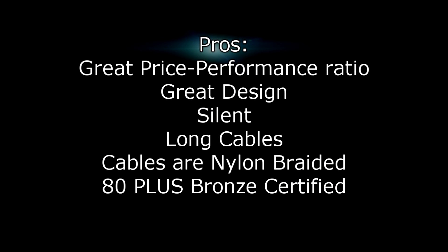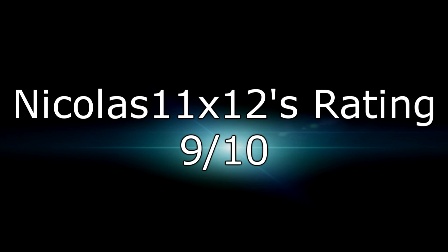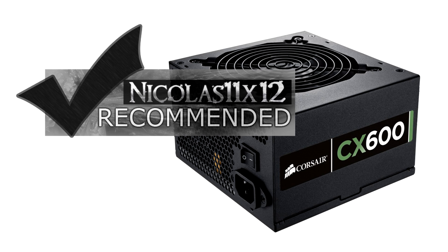The pros are: great price-to-performance ratio, great design, silent operation, long nylon-braided cables, and 80 Plus Bronze certification. The only con is that the +5V rail doesn't quite reach 5 volts, which is why I give it a 9 out of 10 — but I would definitely recommend this power supply for the average PC. Thanks for watching, don't forget to subscribe, and visit nicholas11x12tech.com to see videos there earlier than on YouTube.